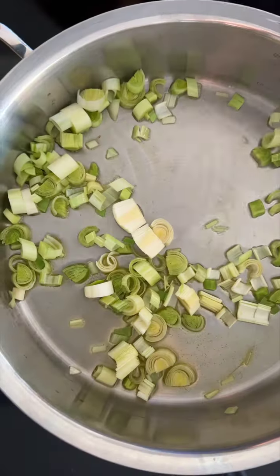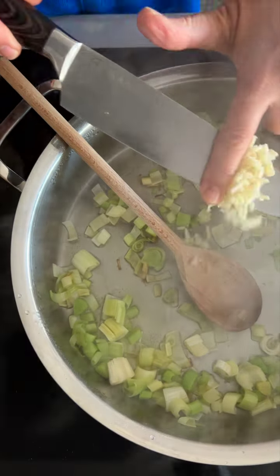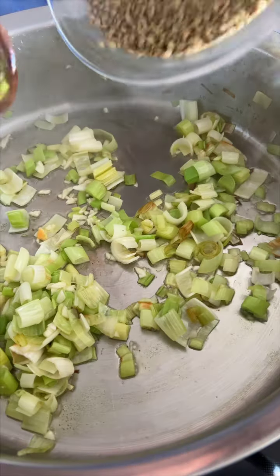Heat a little extra virgin Greek olive oil in a wide pot. Cook the leeks, covered, to steam in the oil over medium heat for about six minutes or until soft.